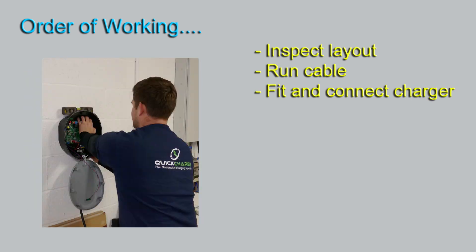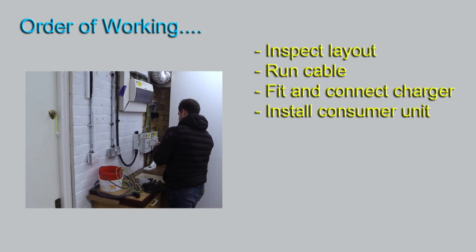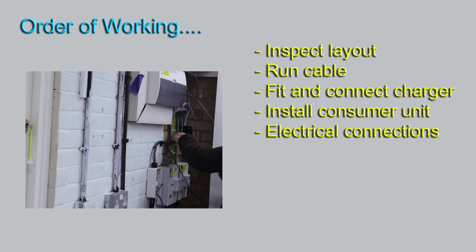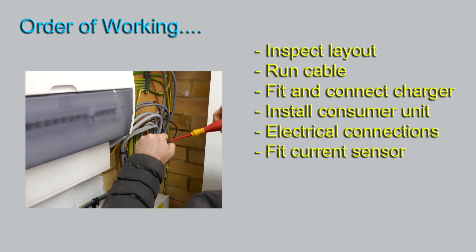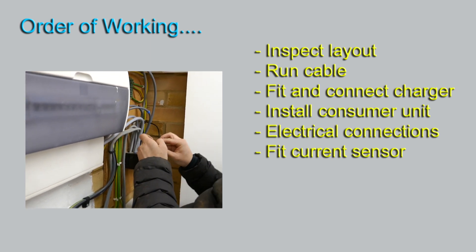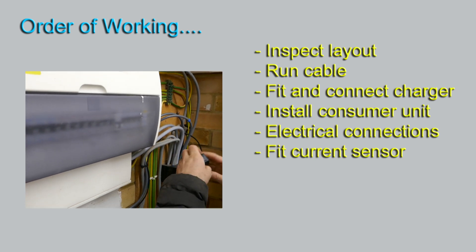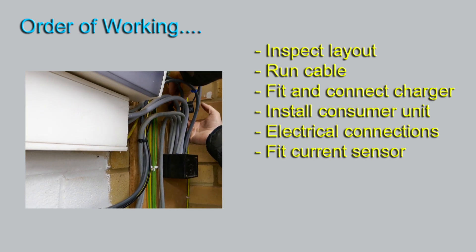This is pretty much the same concept — he's now going on to fitting the consumer unit in my friend's house, and here he is fitting the consumer unit in our house, making all the various electrical connections and now fitting the current sensor. The current sensor is there to make sure that your charger doesn't take more current than your house can supply, and it fits around the incoming live mains cable.